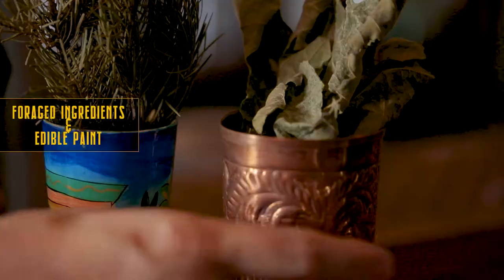Welcome to Behind the Bar with Tony at Nightjar in London. This episode is all about foraging ingredients. I'll show you how to translate their flavors into a drink. Some of these ingredients are a lot easier to use and to pair in your drinks, such as fig leaves.